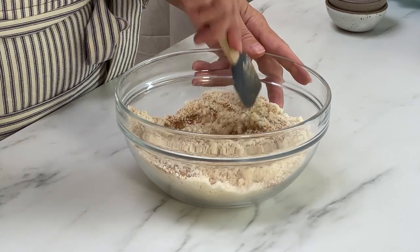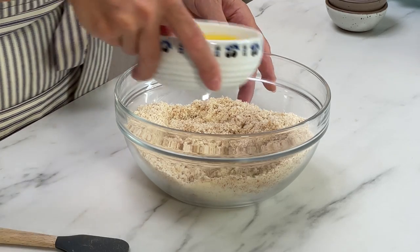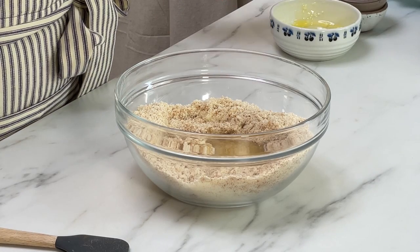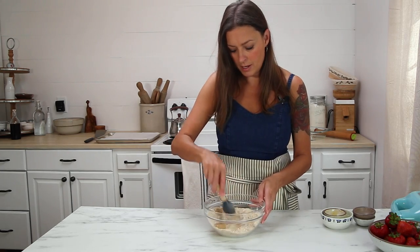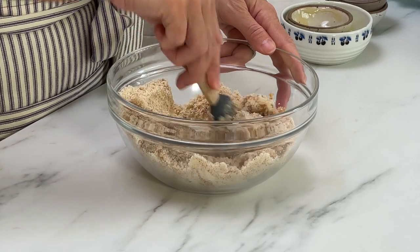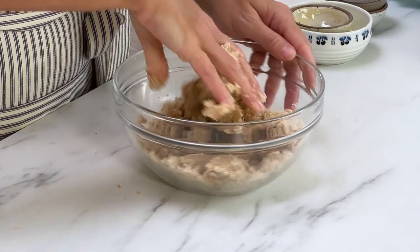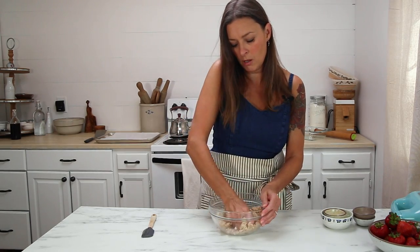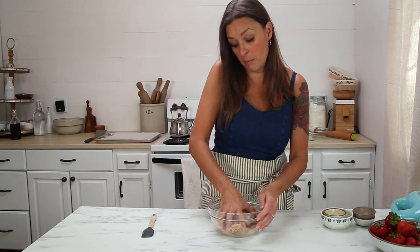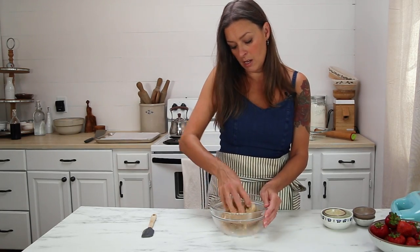Just give that a really good stir. Then we're going to add the wet ingredients straight to this. I have four tablespoons of melted butter, a teaspoon of vanilla extract, and a quarter cup of honey. Mix this and all of these ingredients are going to start to come together. It's going to look really, really dry — just use your hands and get in there and press this dough together. The almond flour is going to start to absorb the liquids and become hydrated and pick up all those loose, dry bits in the bowl. Resist the urge to add more liquid at this point because it will come together.